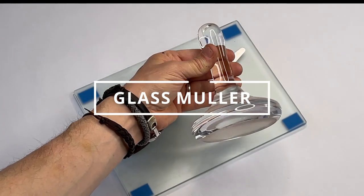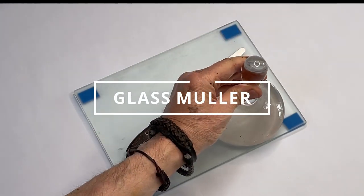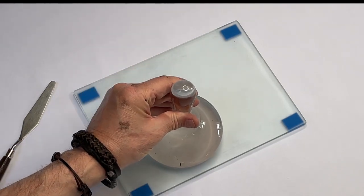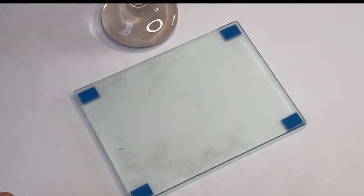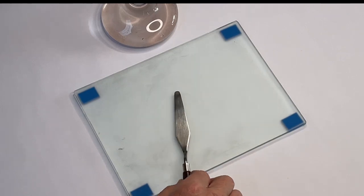I'll leave links in the description below for all the items I'm showing you. This is a glass muller — I'm not suggesting you buy one straight away, but it is an alternative to a palette knife for mixing paint. It's a bit like a mortar and pestle and you can grind the pigment with it. I prefer using a palette knife because you can manipulate and scrape the paint around more easily.